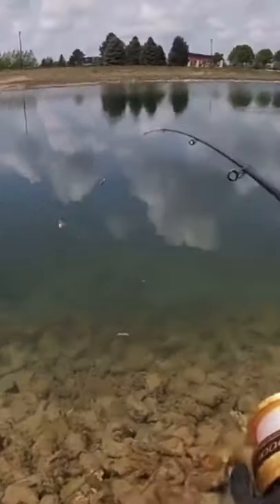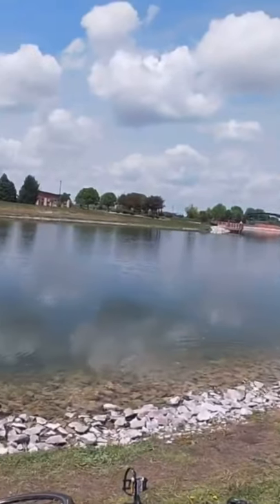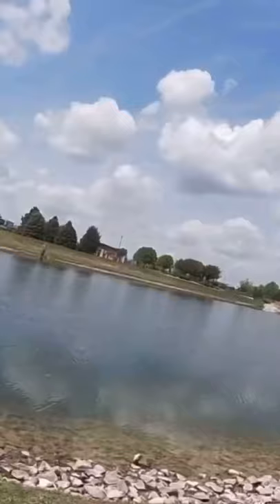Oh I got it, Ben — I got one! Oh my gosh, it's a big one! It feels big — I'm not sure, it's not fighting like it normally would up top.